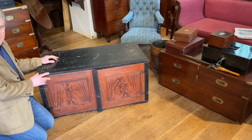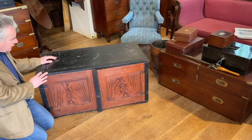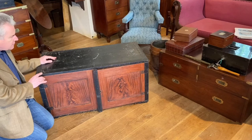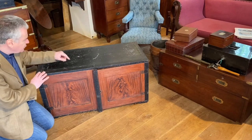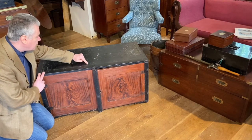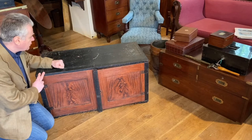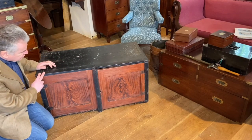There we go - all packed down into less than half the size to make it far easier to move around and transport. Now that it's packed down we can also see on the top here there are more Army and Navy Store stamped numbers, which correspond to those ones we saw on top of the drawer dividers.